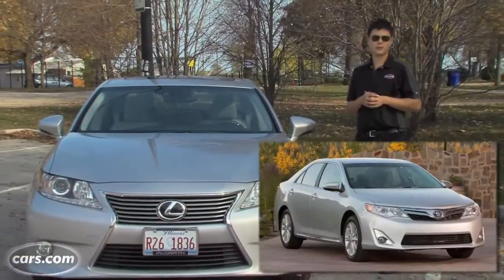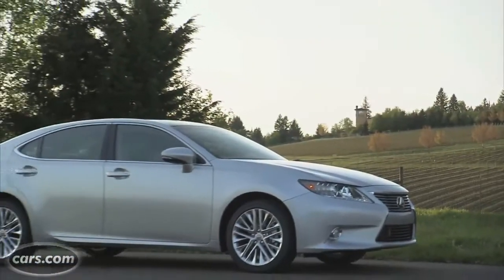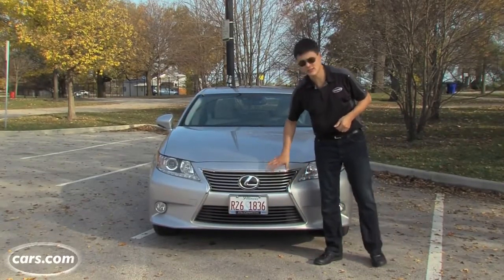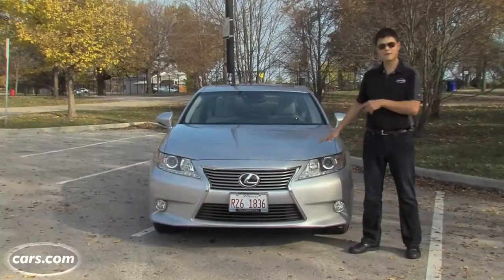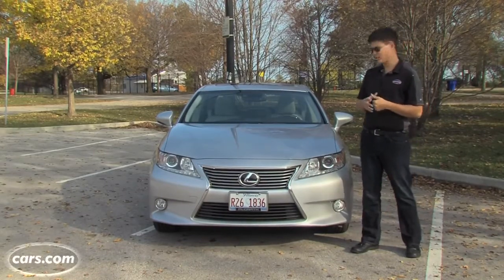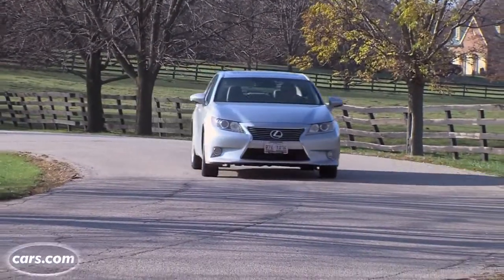The ES moves from the Toyota Camry platform up to the Toyota Avalon platform, and now it's actually a little bit longer than Lexus' upmarket GS sedan. Up front, you see the automaker's spindle grille. It's using this across a lot of cars now. It's kind of more of a fat hourglass, if you ask us. There's no F-Sport package for this car. F-Sport is a sportier package that Lexus offers on a lot of its sedans and SUVs and hatchbacks. I don't think it's needed on the ES. Pretty sporty look overall.